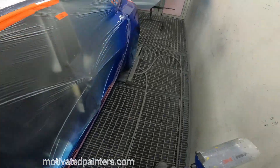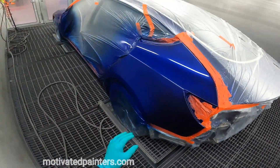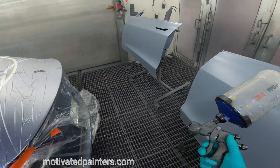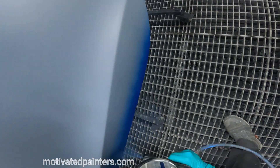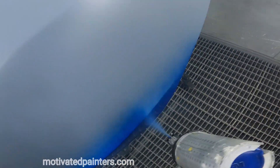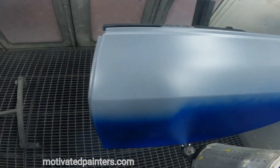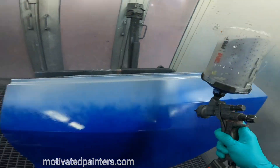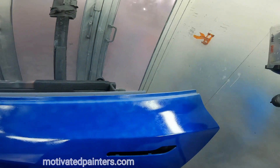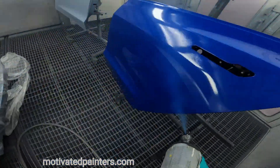Unfortunately not getting paid for that so we can't really fix it. I'll show you how that looks after. Same thing over here — 15 PSI, you want to move, you don't want to go too slow. You want even coverage.